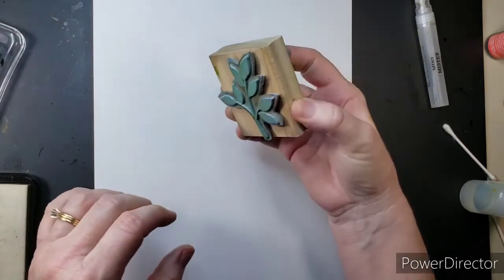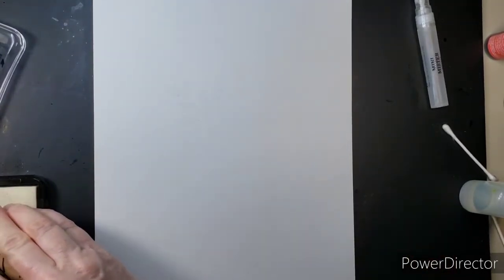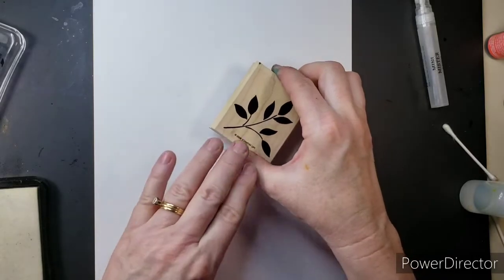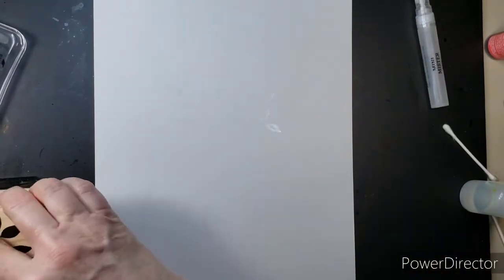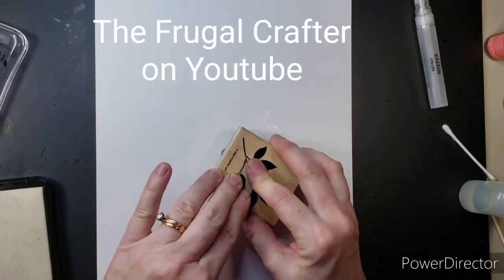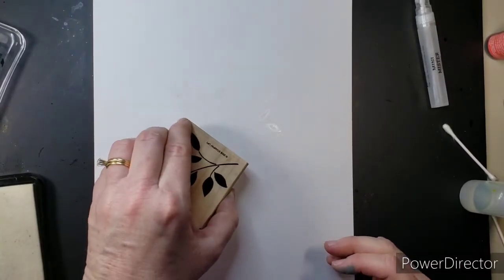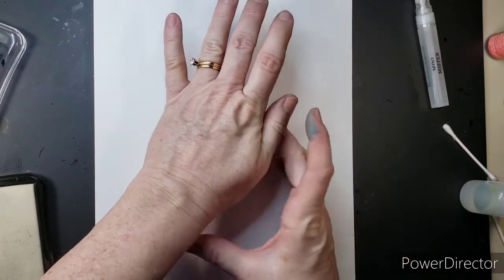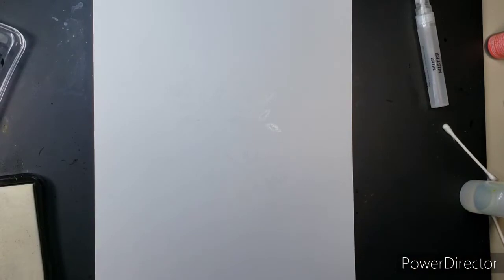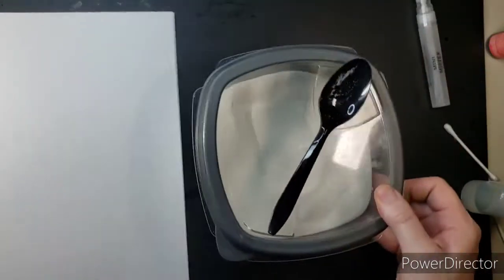Now I am using this ink pad that is for embossing and it was dry. I was thinking I'm just gonna have to go buy another one, but I saw the Frugal Crafter Lindsay talk about all the things that you can do with glycerin. Embossing pads are one of them! So all I did was get some glycerin, put it in my embossing pad and off I went. Check out her video on glycerin — she has so many tips on how to use that in the craft room. The Frugal Crafter.